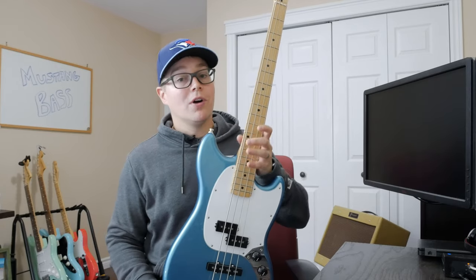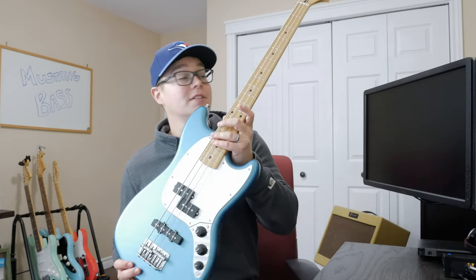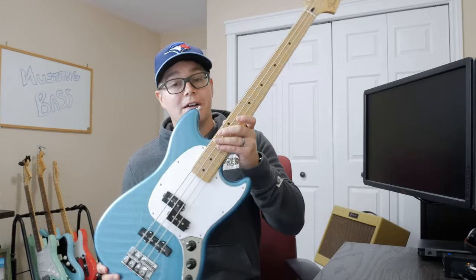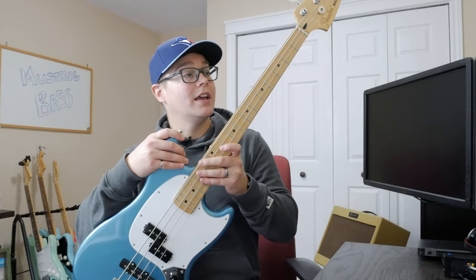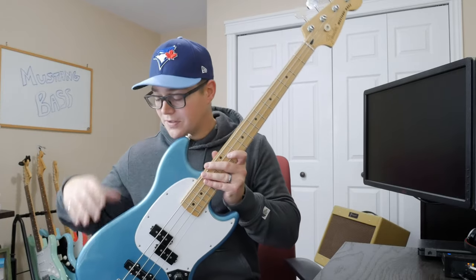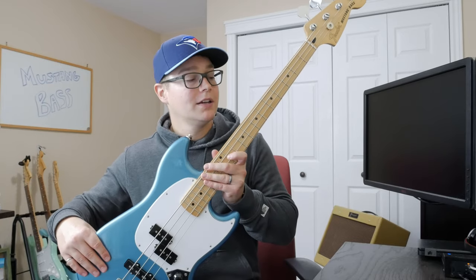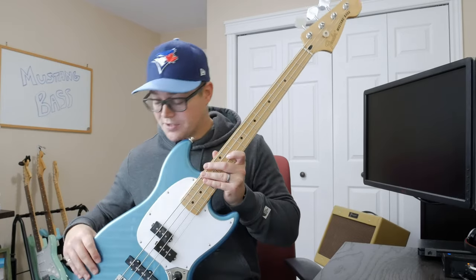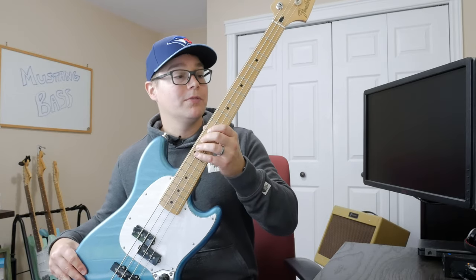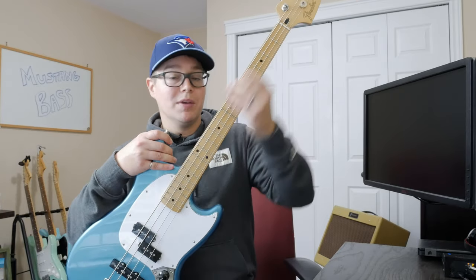What is this guitar? I've said a few times it's a Player Series Mustang Bass, but it is also a CME exclusive. What makes this exclusive is two items, and two items that I really like. One is the body color — this is a Lake Placid Blue body, not in the standard Player Series spectrum or color palette.